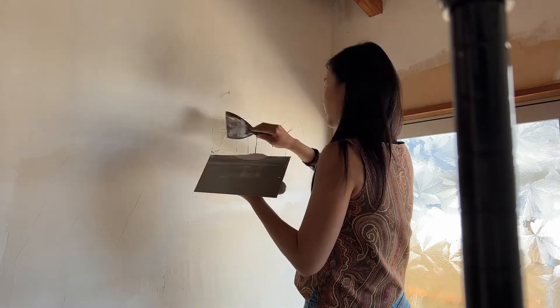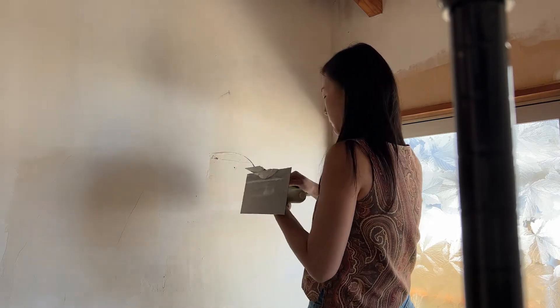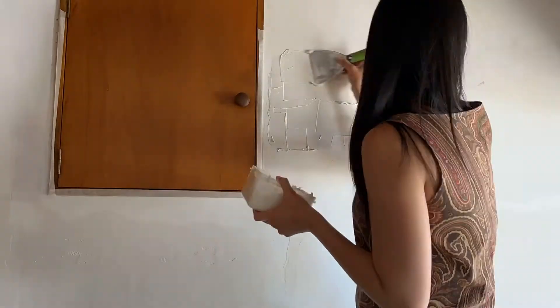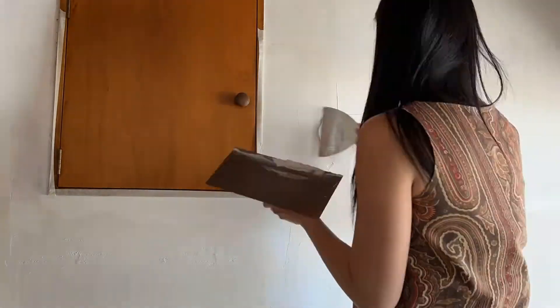The first layer was the most difficult to put on because the bond between the plastering mud and the old wall wasn't very good. I think it's probably because of some of the leftover glue from the wallpaper, so it had to be done that way.